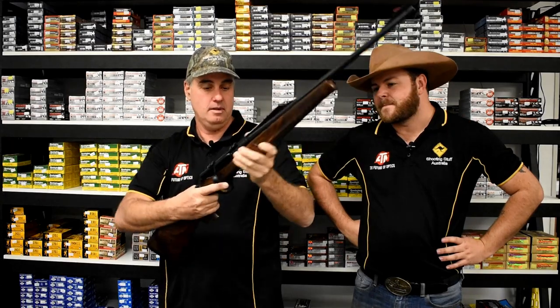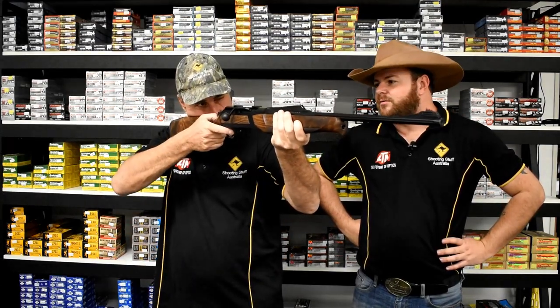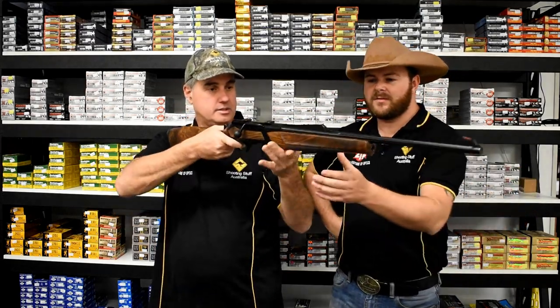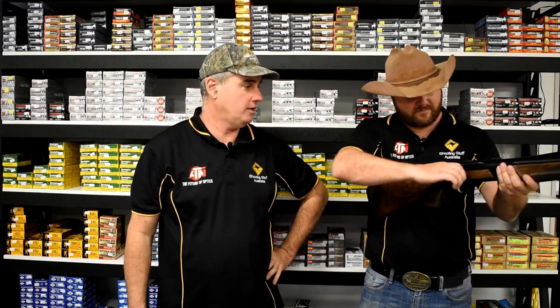Nice generous butt pad. Beautiful finish. This is nice — I can't wait to shoot this one. Really cool piece of kit. This is great. I like it. Can't fault this. There's nothing to fault on that one.